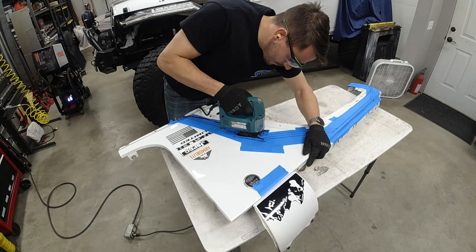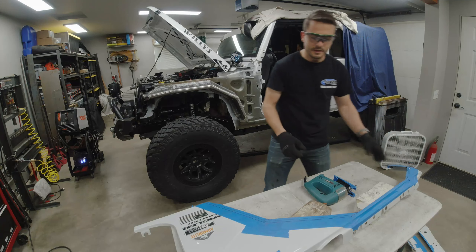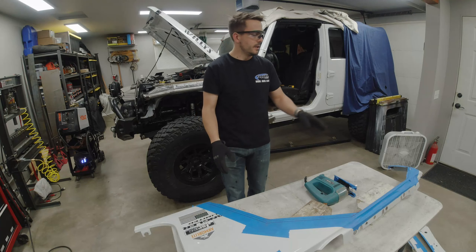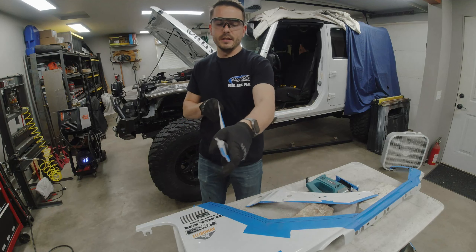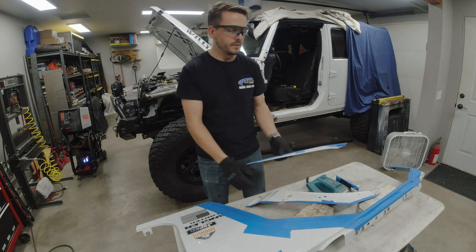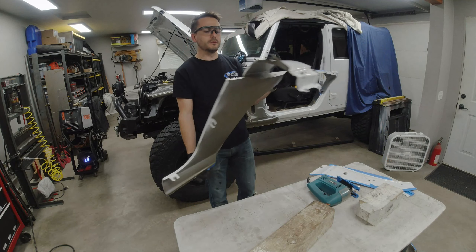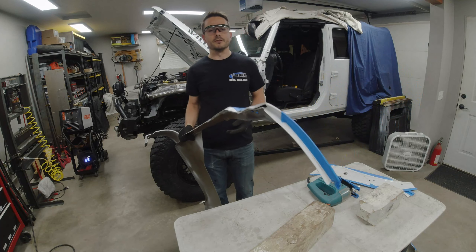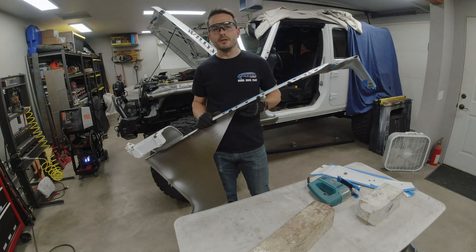Alright guys, we got the first trim done. Over on this corner I did rub through the tape a little bit — that's exactly why I put the tape down, because the jigsaw blade can get caught and push the base away from the material causing scuffs. One thing to note is that when you cut this, you're removing structural pieces that make these panels rigid. You can see the cut piece doesn't distort much due to its bends and forms, but this rear panel definitely has a lot more potential bowing to it now. Something to be aware of if you go down a similar path. Let's go ahead and do a test fit on the Jeep.